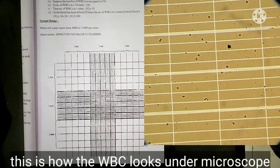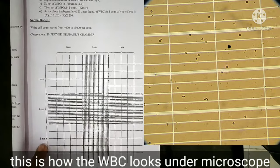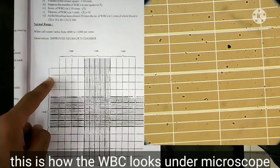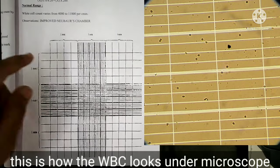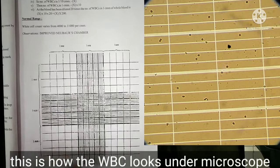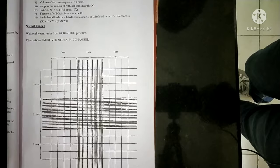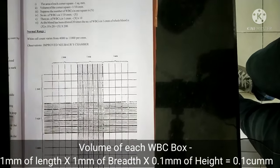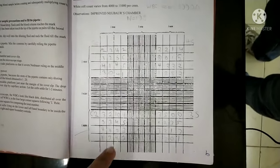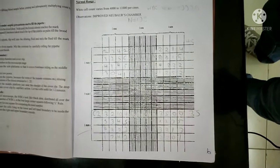This is the diagram for the Neubauer chamber. Here, here, here, and here we count the white blood cells. Start from one corner, and however many white blood cells you see in the microscope, record the count, then complete the whole chamber. The dimensions of the Neubauer chamber are 1 mm length, 1 mm breadth, and 0.1 mm height, so the total volume comes to 0.1 mm³. This is the completed Neubauer chamber diagram, with each square having some number of white blood cells as seen in the microscope.